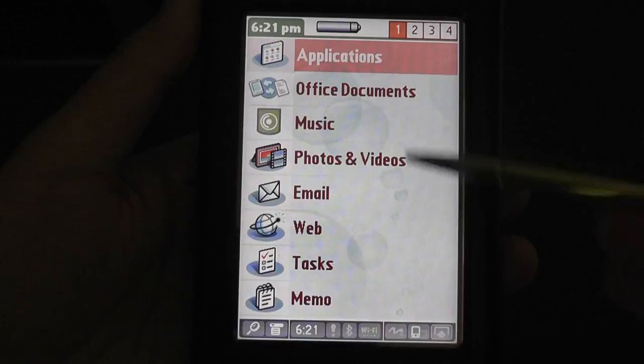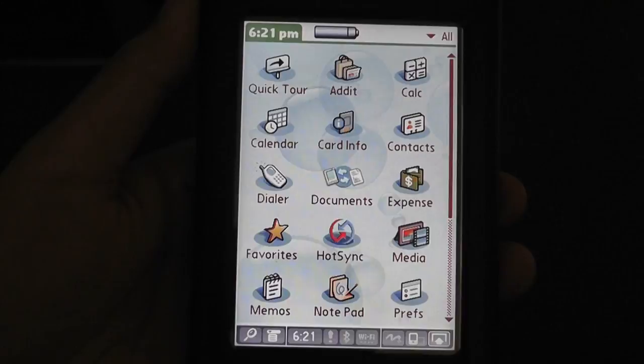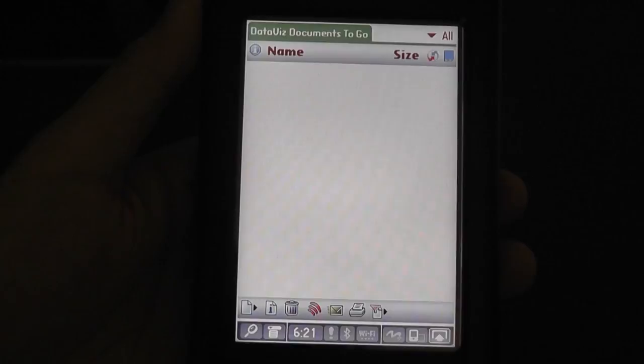Taking a look at the UI, there are two ways to access functions and applications. I can tap on the list view, or go into the traditional view found on most Palm PDAs. The screen does a good job of showing icons — it's relatively bright and vibrant. It's not high resolution by today's standards, but it still does a good job of displaying graphics and watching video clips. Everything is pretty responsive and fast thanks to the fast processor.